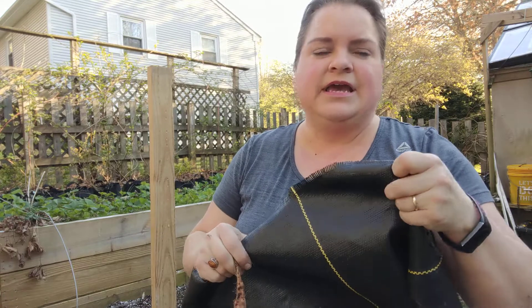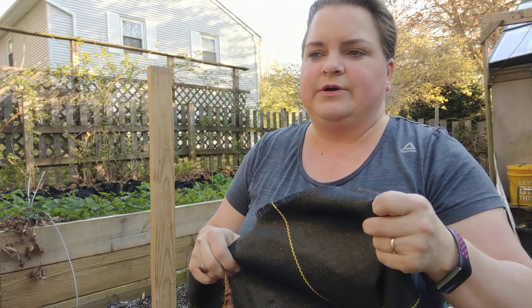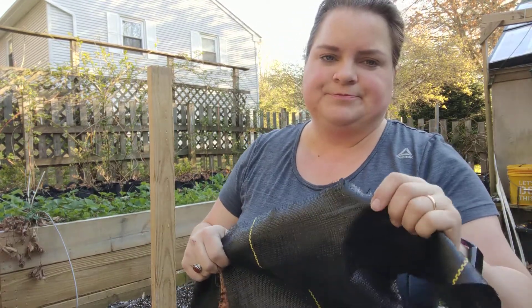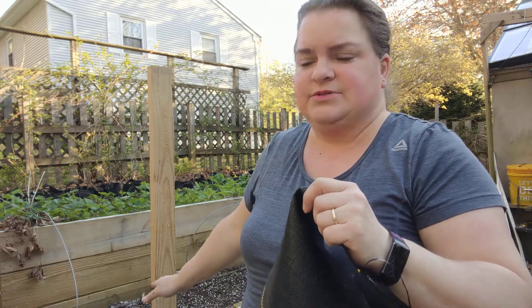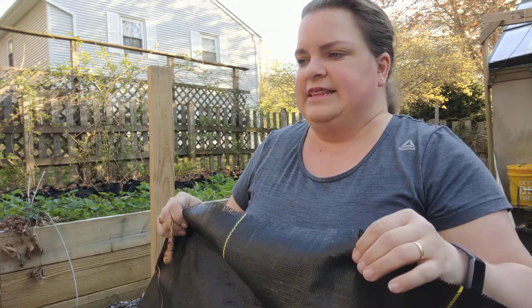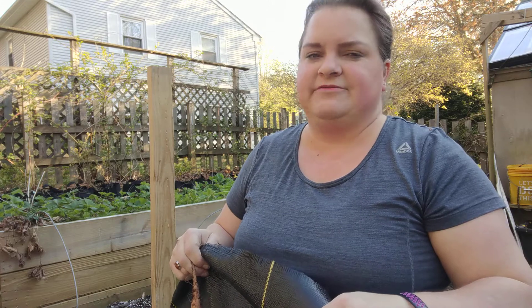Once I plant the seeds, I'll put this weed cloth back over them until they have a couple of weeks to germinate. We'll use the stakes to put it down into the soil but make it so we can pull it back up again and water on a regular basis. We also have an irrigation system — some soaker hoses — that we'll put in underneath the weed blocker, and that should give them a good couple of weeks of moisture and protection from competing seeds from the environment.